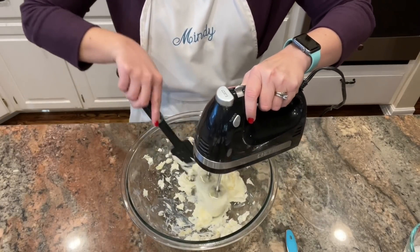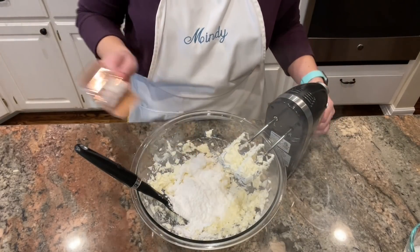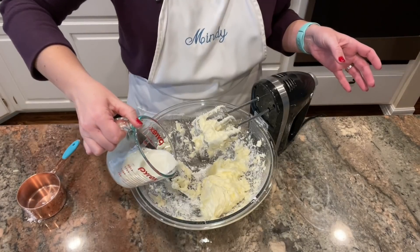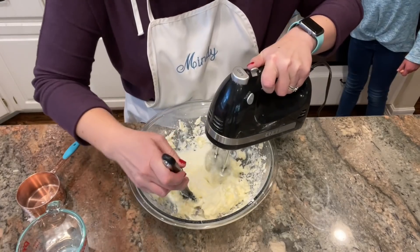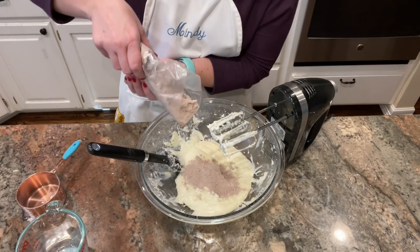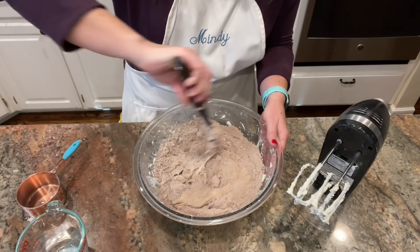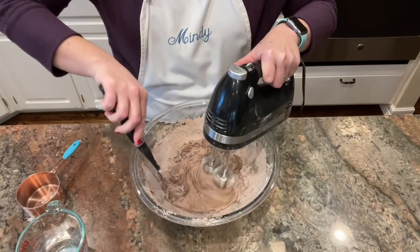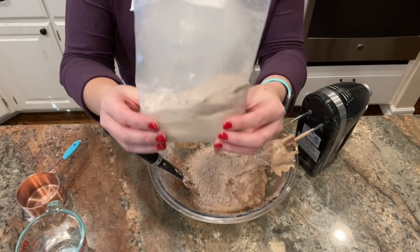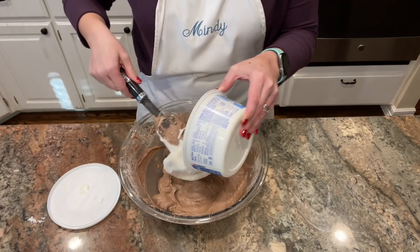I added the powdered sugar and creamed that together with the butter and cream cheese mixture, then added the milk and mixed slowly. I mixed it by hand a little before turning the mixer back on so it wouldn't splatter. Then I added the brownie mix — the original recipe calls for two cups, but a box actually has closer to four cups, so I just eyeballed it. This doesn't have to bake, it's just a dip I'll chill, and there's nothing raw in it. I added just over half the bag until it was the taste and consistency I wanted.